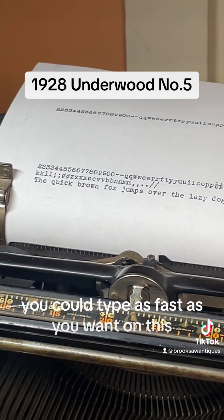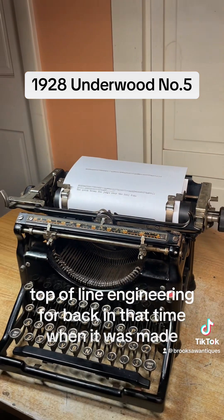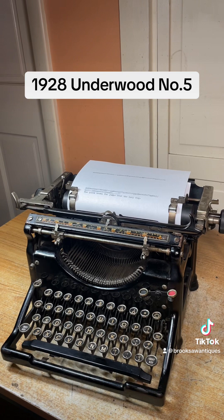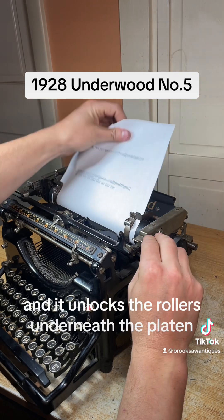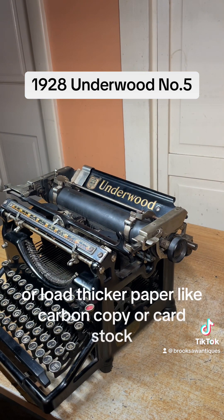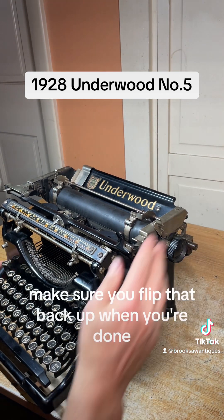You can type as fast as you want on this. It's top-of-the-line engineering for back when it was made, and it still works perfectly almost a hundred years later. To pull the paper out easily, you just flip this switch forward and it unlocks the rollers underneath the platen, allowing you to pull the paper out easy, or load thicker paper like carbon copy or card stock.